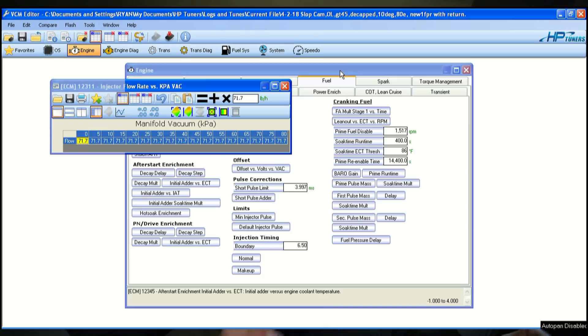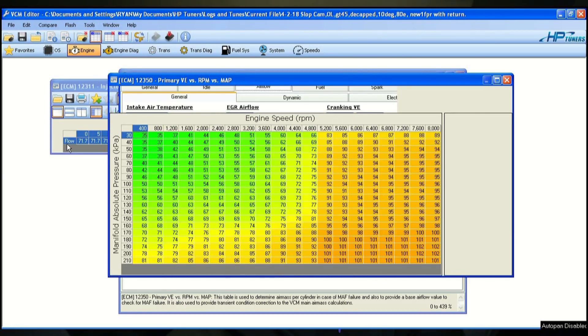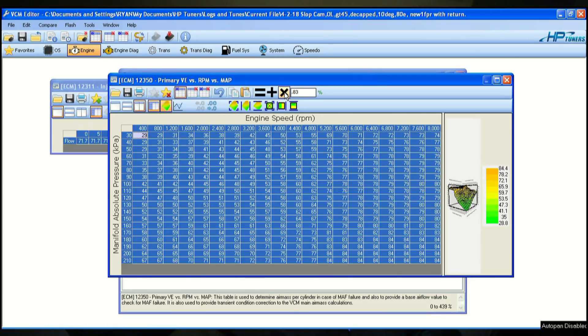I'm going to use the real-time tuning option to watch the wideband and get in the ballpark at operating temp, then make those changes to the actual file. I'm going into the primary VE table, selecting the whole table, and multiplying by 0.83 — that pulls about 17% out of the whole table — and we'll start from there.